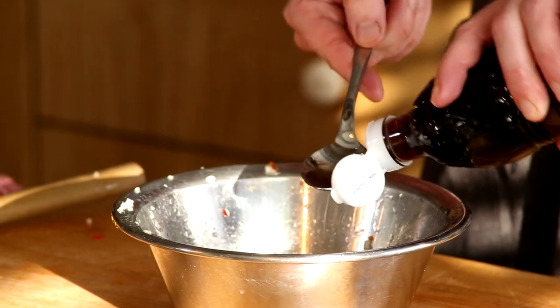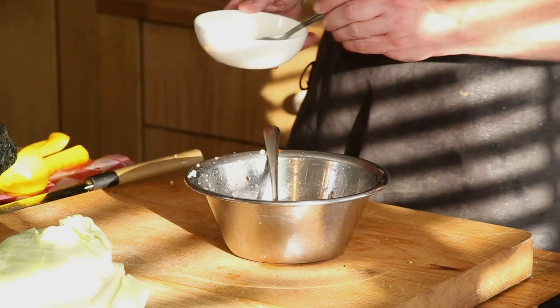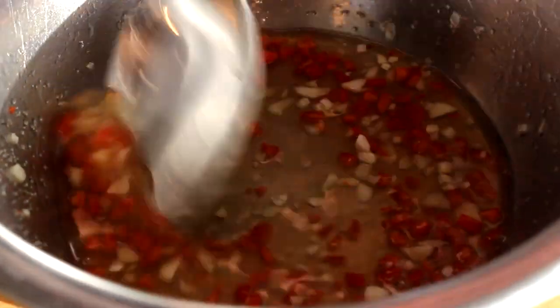Now one and a half tablespoons of fish sauce, then I add about one teaspoon of sugar to give it a bit of sweetness and to balance the dressing. Give this a good mix and put it in the fridge.